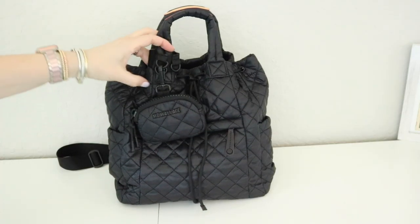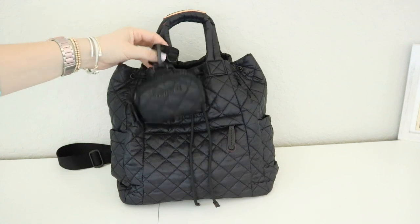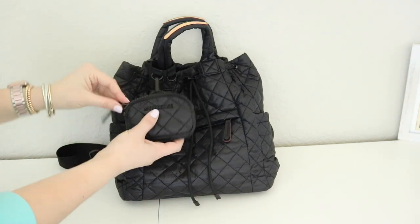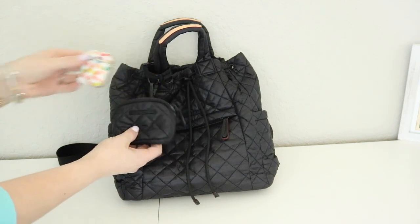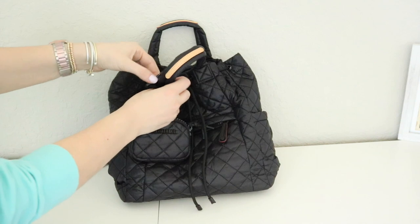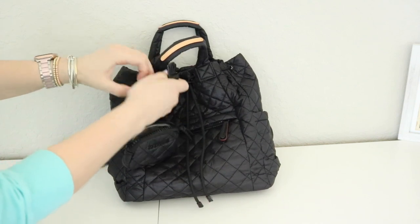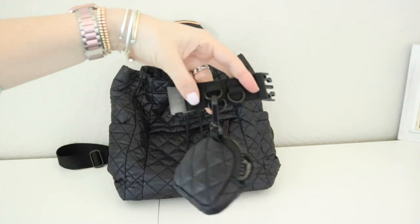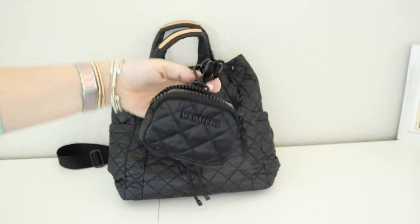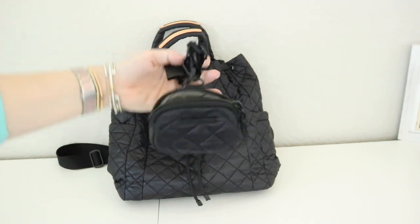Before we jump in to see how I have the bag all packed up, I did want to show you the little link pouch that I have attached out here on the front. This is just holding my AirPods. And then it's attached by this little link band. MZ sells both of these and it has these little D-rings where you can attach additional pouches and then it just wraps around. I will link everything down below for you guys.